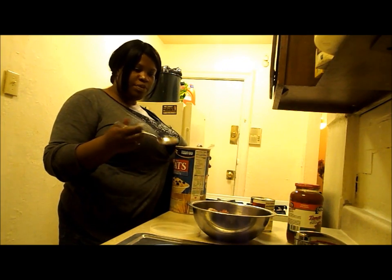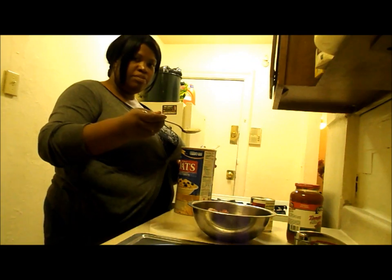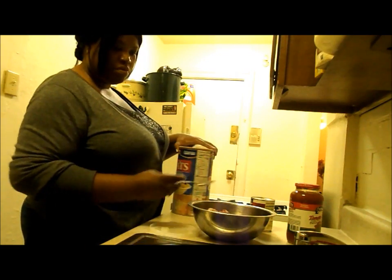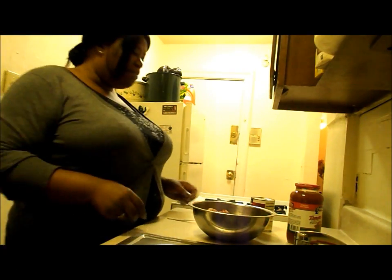I'm going to take a tablespoon of this oatmeal and put just that amount in. I asked my mother why she uses the oatmeal and she said it makes it more nutritious. So I have to do it like mama.